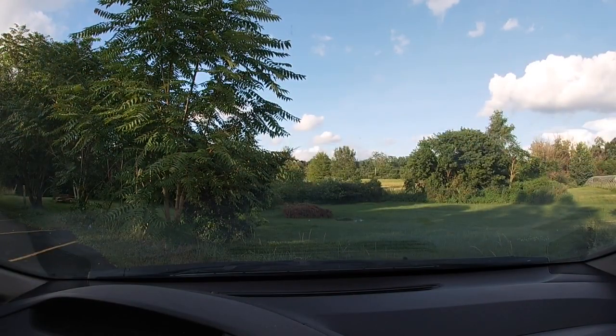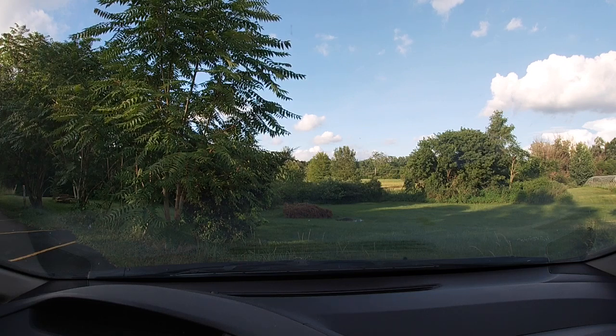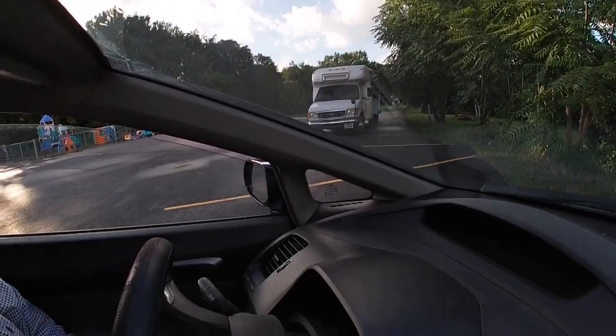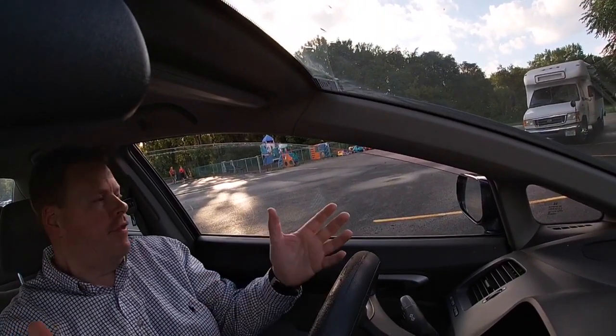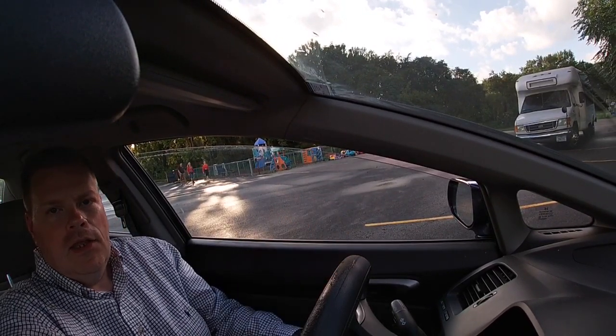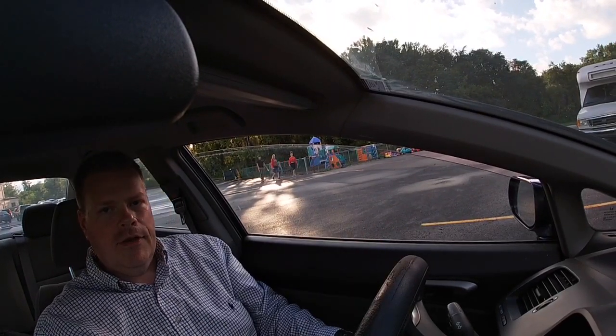Let's say you get pulled over or somebody comes up to your car door for whatever reason and you want to get that quickly on film. All you have to do is reach up with your right hand and turn the camera over here and you can get everything you would need. The camera has a wide angle lens so that's really going to come in handy. Now if I want to do video vlogs and talk on cam, all I have to do is turn it toward me and I can sit here and talk to you guys. Or I can get video footage behind the car if there's road rage or somebody's pulling up behind me doing something crazy — I can get that on video as well.